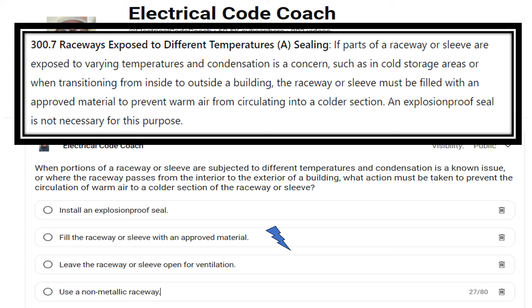Or using something like an approved foam. The importance of this is simple: we want to keep that warm air from getting to the cooler sections, creating water, creating issues, creating rust, and other problems that may come with having excess moisture in the conduit. This is one of those codes that can be a misnomer in the field — I've always heard it said that if you're going from air-conditioned space to non-air-conditioned space, but that's not what the code says. It specifically calls out going from inside to outside of a building.